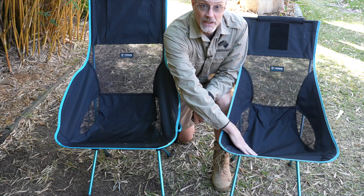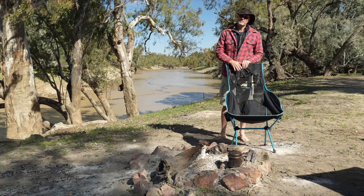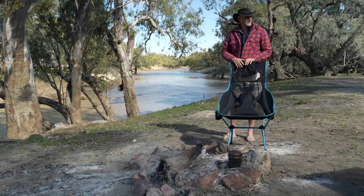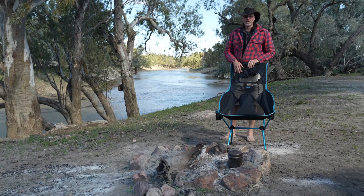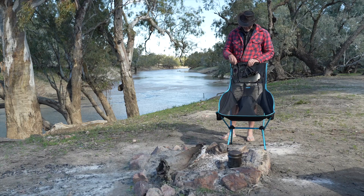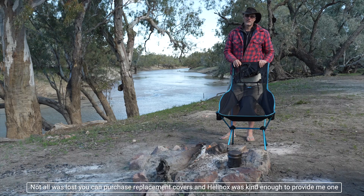The Savannah chair also has a much higher back compared to the Sunset chair. One thing you have to be aware of is that one of the great benefits - the lightweight - can also be the downfall. Disaster struck today, something I'd managed to avoid for several years with Helinox chairs. It is super windy and I must have put the chair behind the car 20 or 30 times today whenever I got up. The one time I didn't do it, the chair landed in the fire - and that's the end of it. I'm devastated because I really love that Savannah chair.